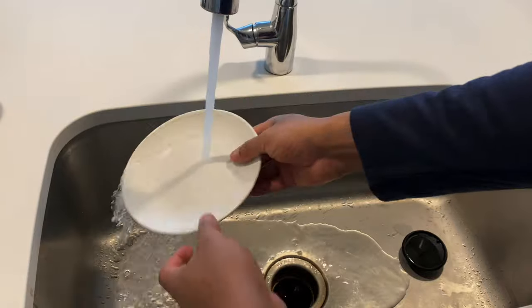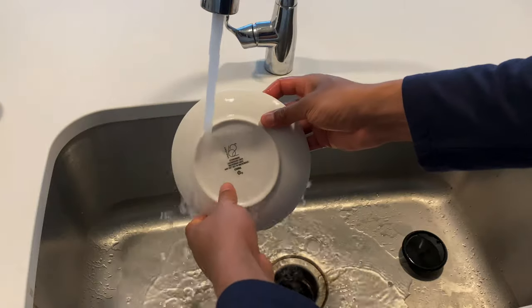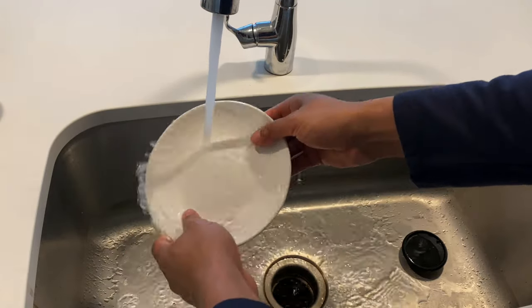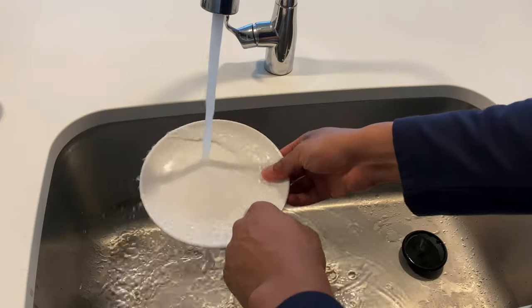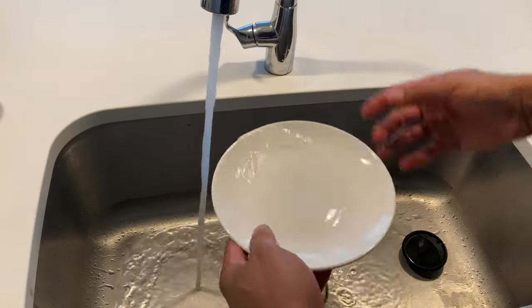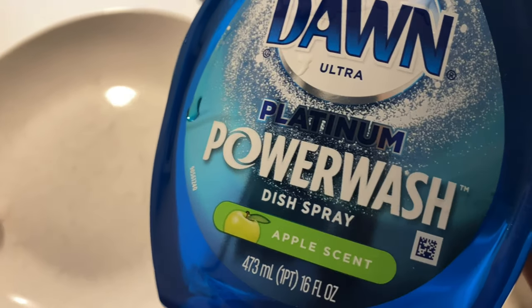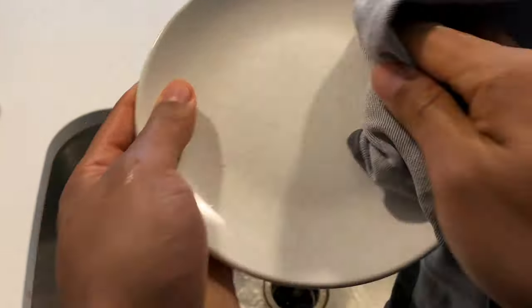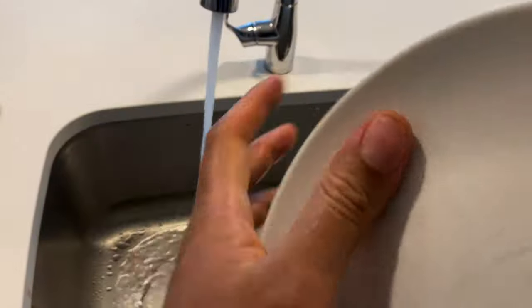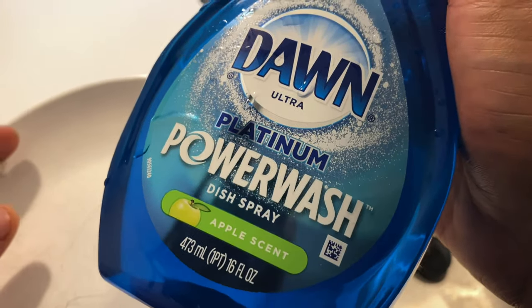I'm just going to go ahead and rinse it. It rinses pretty well — it doesn't feel soapy on it. Rinsing to make sure there's none on, taking care of the sides. And that's how you use Dawn Ultra Platinum Power Wash. I'll go ahead and dry it off a little bit. It cleans pretty well, it looks good. So that's how you use Dawn Power Wash Platinum Spray. Let me know if you have any questions. Thanks a lot for watching.